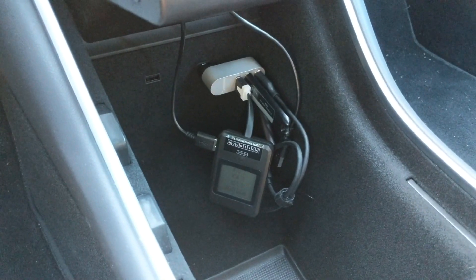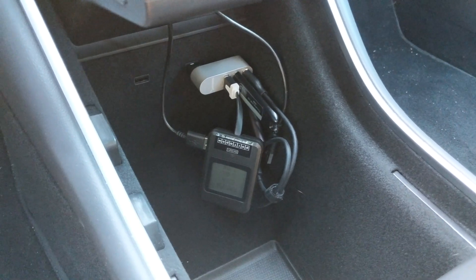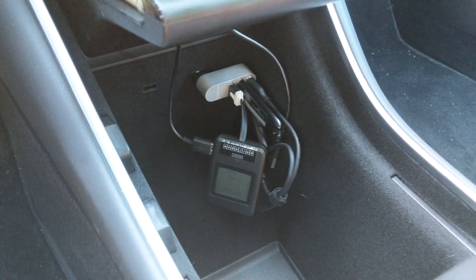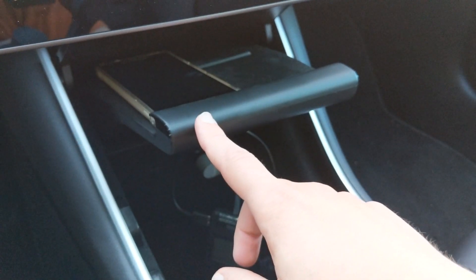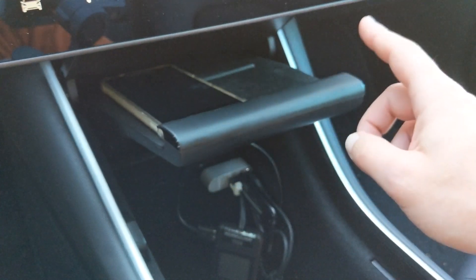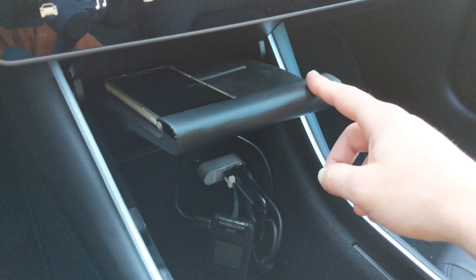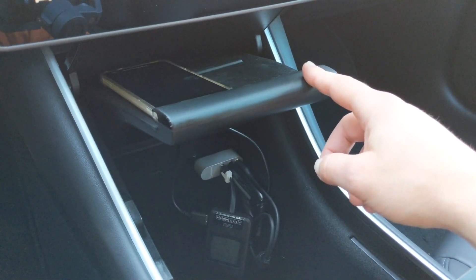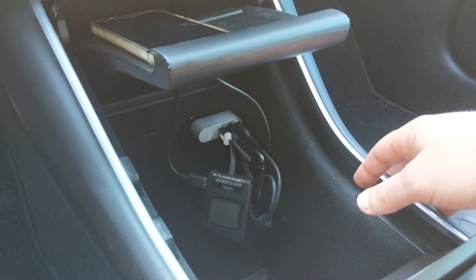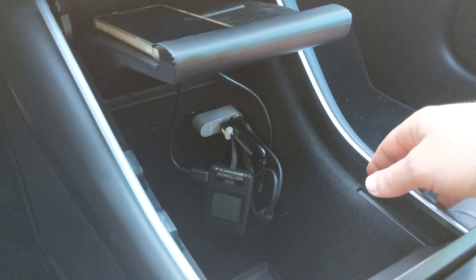That is going to be a downside for a lot of people, but it's really not that big of an issue for me personally. I'll still be able to use the left side dock to charge my phone and get full speed, and the right side will just be slower. That really meets my needs the vast majority of the time. The upside is installation is very easy and very inexpensive.